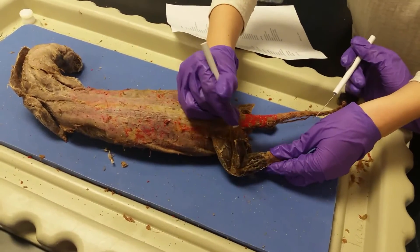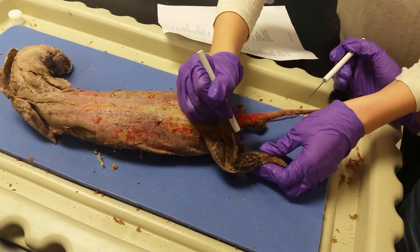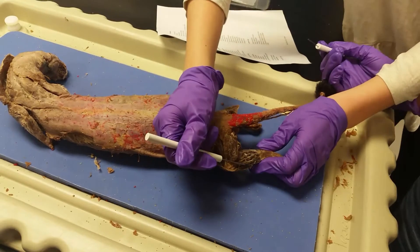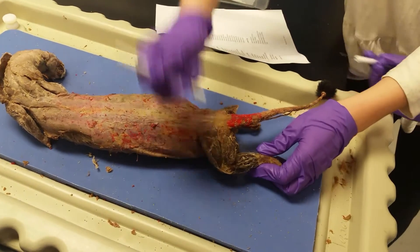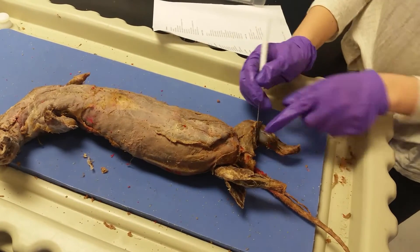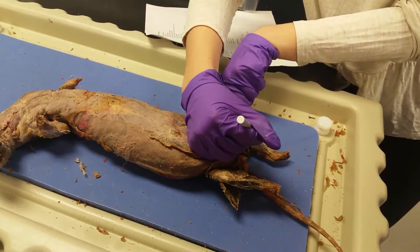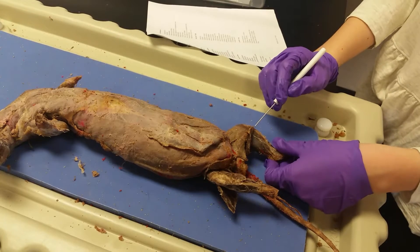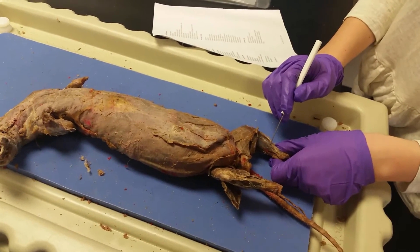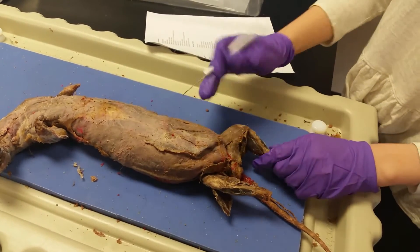Right here we have the gastrocnemius, which kind of wraps around to the other side. Right here is the peroneus. This one is the tibialis cranialis. And then if you flip to this side, you have the popliteus, and then you have the tibia itself, and then you have the flexor digitorum longus right here. And then this is the gastrocnemius, that's also on the other side.